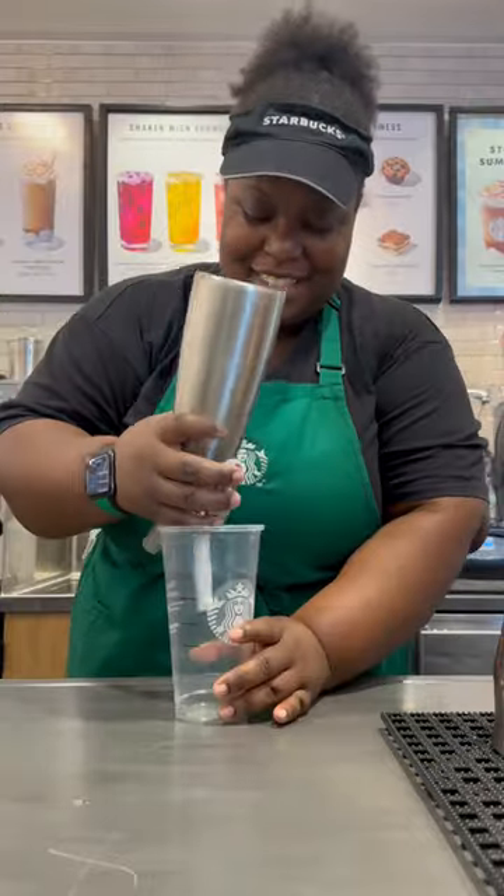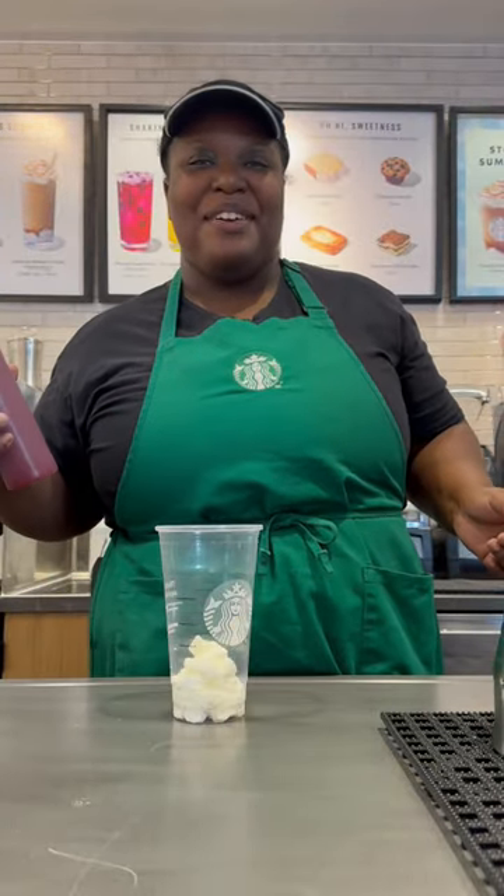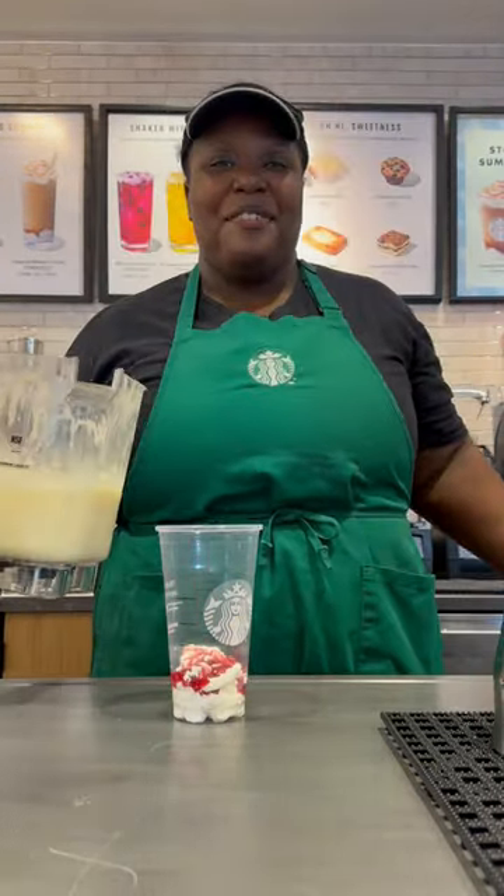Get your cup. Add in your whipped cream. Add in your strawberry puree. Pour in your frappuccino.